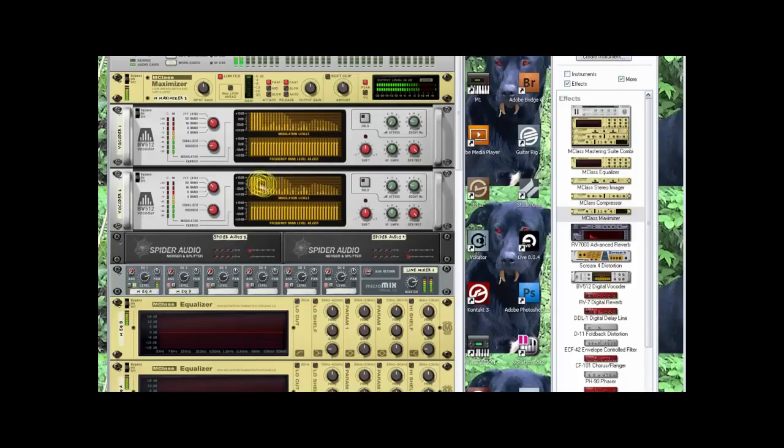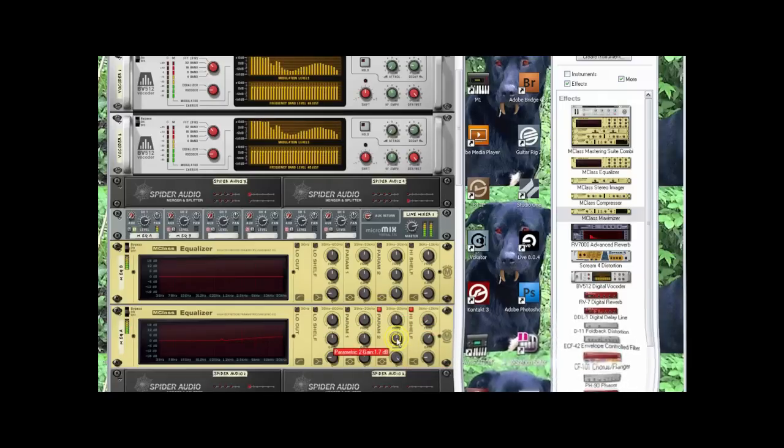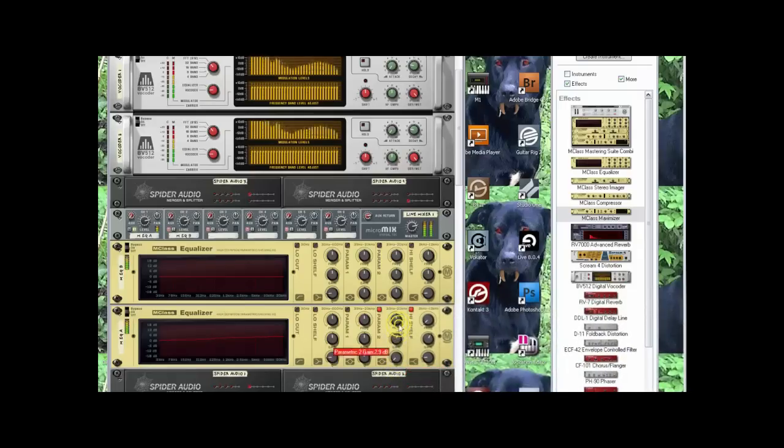Looking at it, I have a lot of energy up here and it's pretty weak on the high end. One thing I can do is just turn the high end up — now you can hear it getting brighter. But you can also see it's kind of sizzling, so I don't want that much, so I grab the middle.